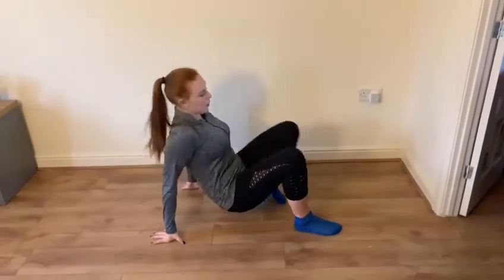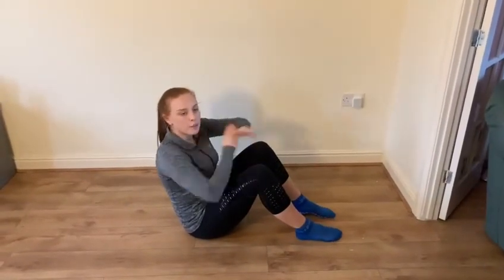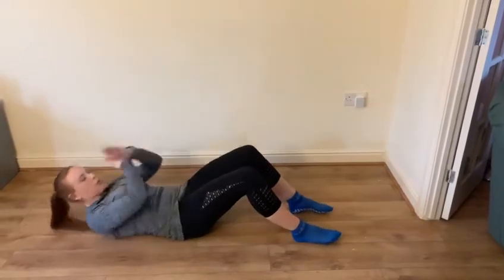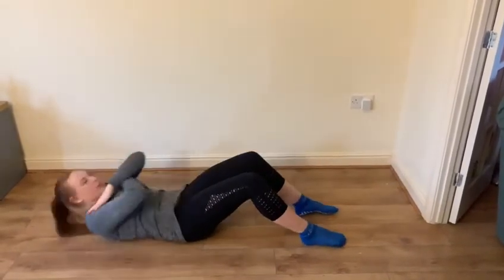If you roll a number five we are going to do sit-ups. So you're going to sit down on the floor, keep your legs on your knees, your hands on your head or wherever you like. We're going to go down and up. Just be careful if you've got a harder floor with kids so you don't hurt your legs.